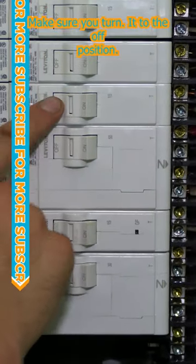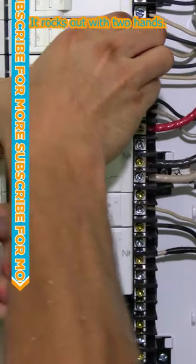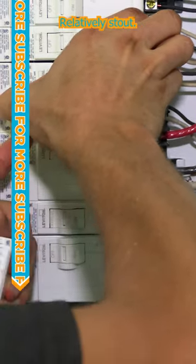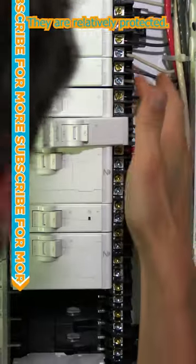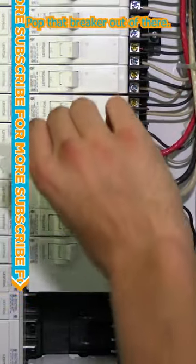Make sure you turn it to the off position. It rocks out with two hands — relatively stout. Don't touch any of the terminals down the side; they are relatively protected. Pop that breaker out of there.